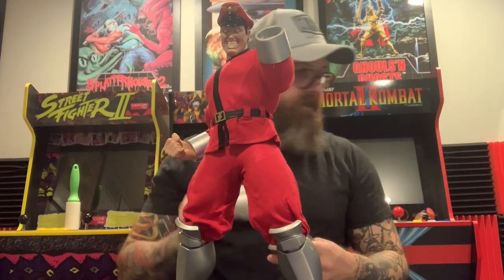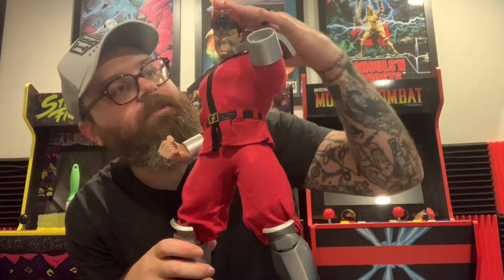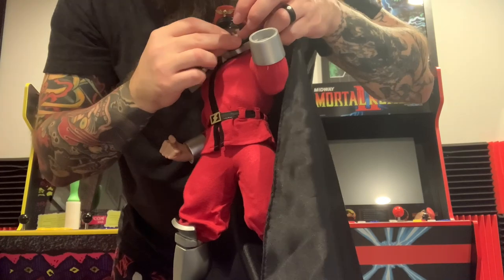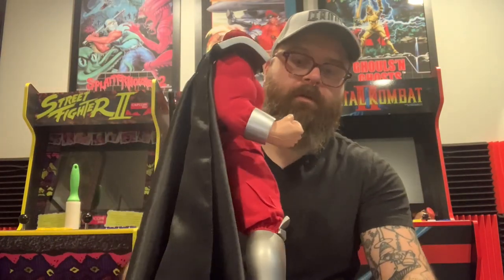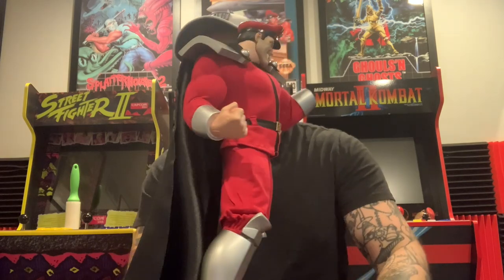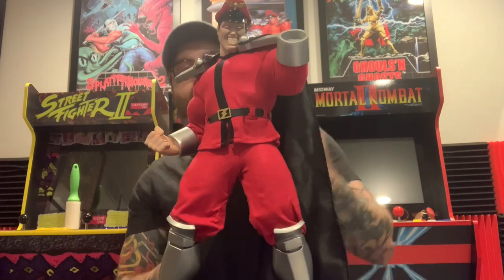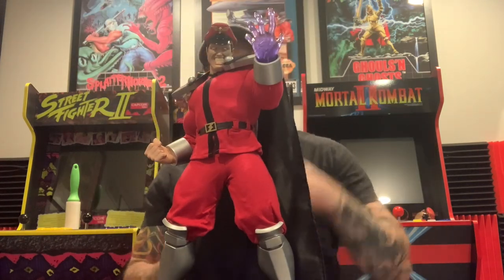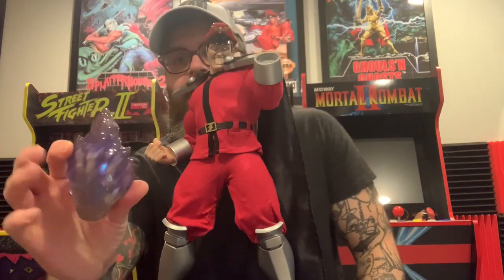It looks like we've got some shoulder blades here — shoulder pads look really cool. Here's a couple of hand variants. Here's one more.